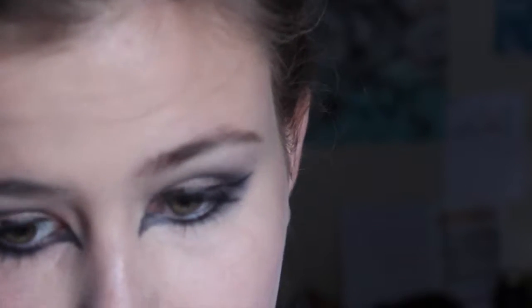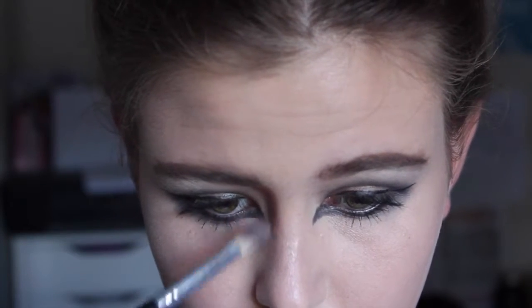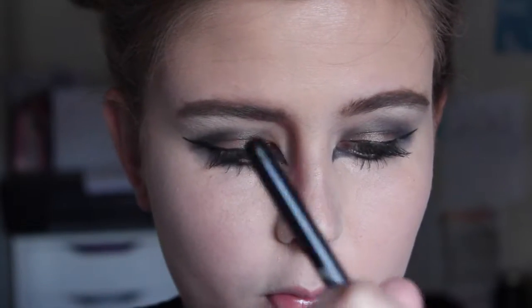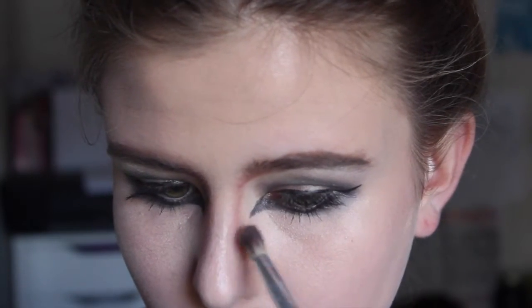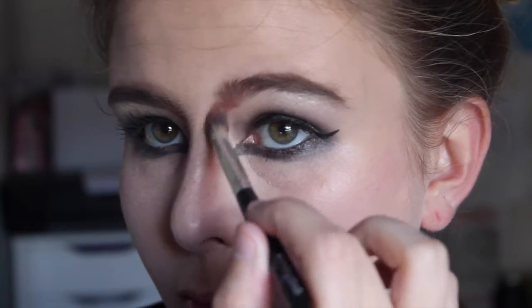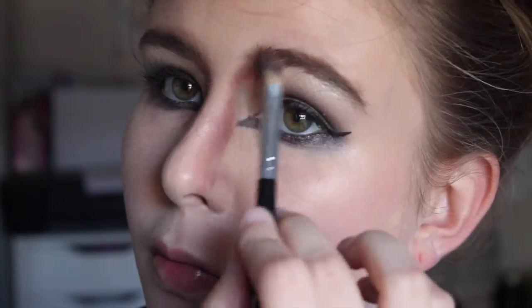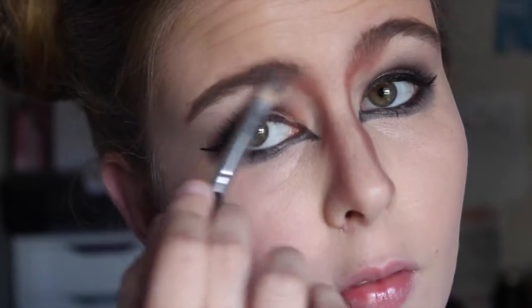Now I'm just filling in my brows. I made them kind of thicker than I usually would, a little bit more dramatic looking. And now I'm taking a really dark contour color and I am bringing that up into my eyebrows and down the sides of my nose. I'm making it pretty thick and blending it up. Make sure you blend that into your eyebrows just so they kind of look like they connect.